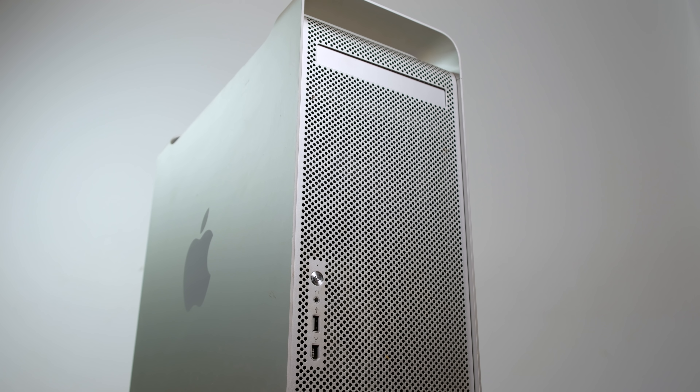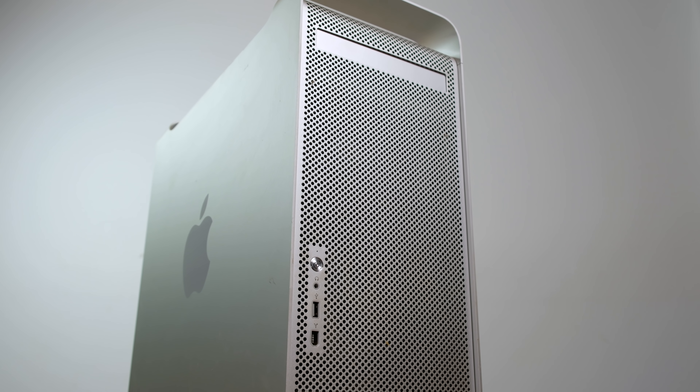Hello guys and welcome back to yet another video. Today we're going to be taking a look at the original cheese grater Mac, the Power Mac G5.